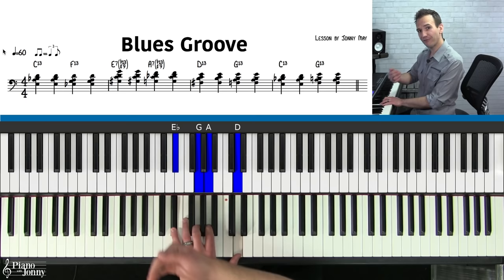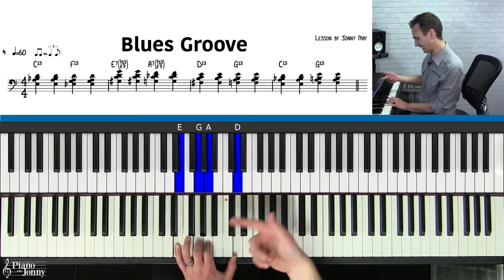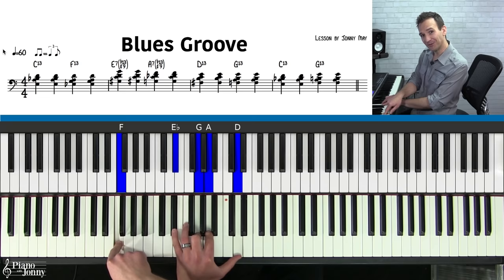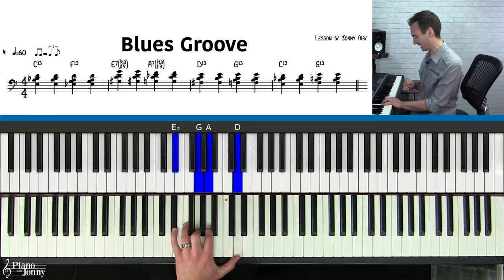The second chord is called an F13. All you're going to do is bring these two notes down to the G and the A, and bring the bottom note E down to E-flat. You'll have a really cool jazzy sounding F chord. And if you cross over and play this F in the bottom, you'll really appreciate the sound of this chord. That's the second chord — F13.